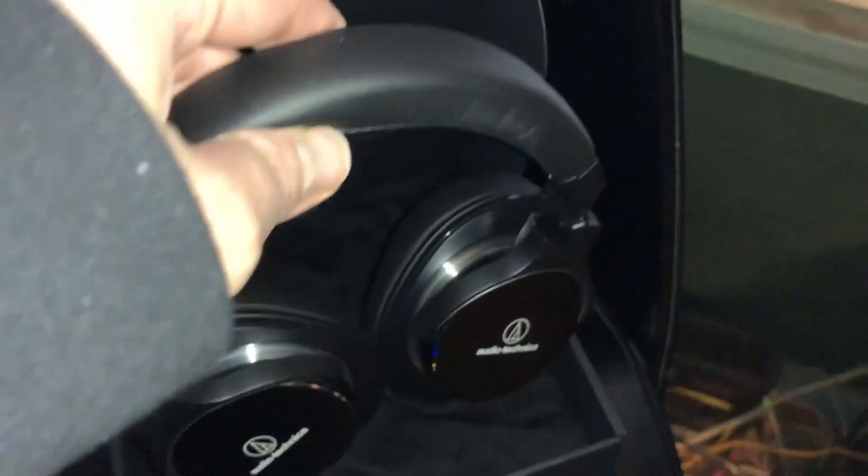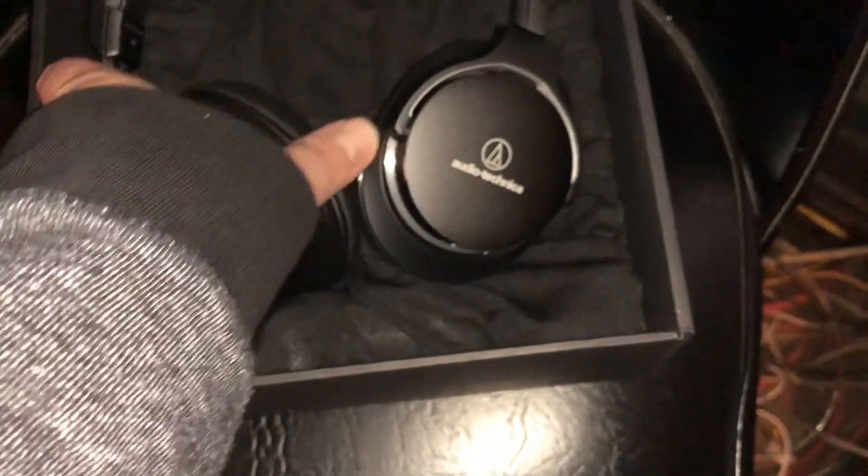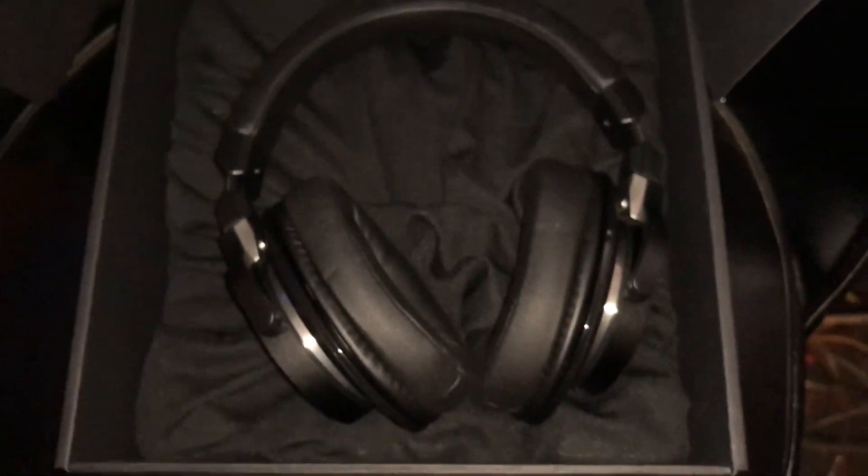I was thinking about getting the headphones that Jacksepticeye has, but they were like an extra hundred dollars and I kind of just wanted to get these now. If I need to in the future, I could always upgrade to those. But let's test these out and see how they look. Let's put them on. These actually smell like leather — I'm not sure if it's supposed to be leather or something else. It looks like leather; I should probably look into that.